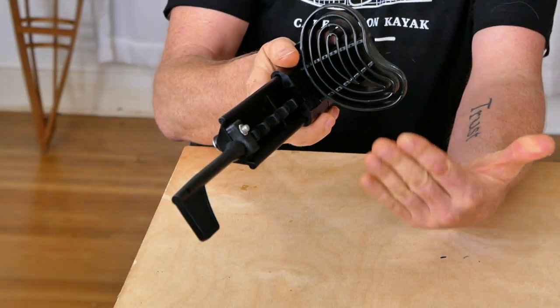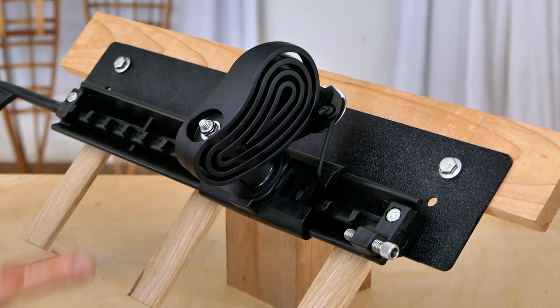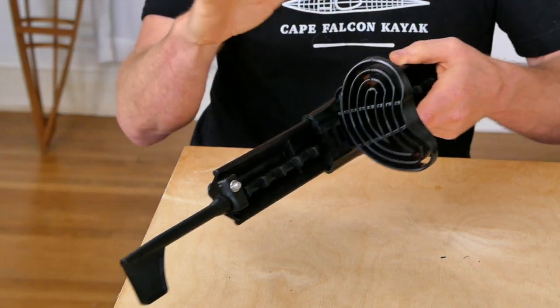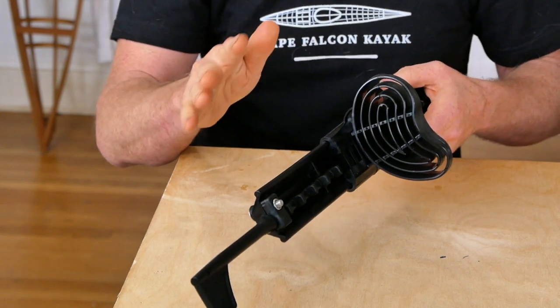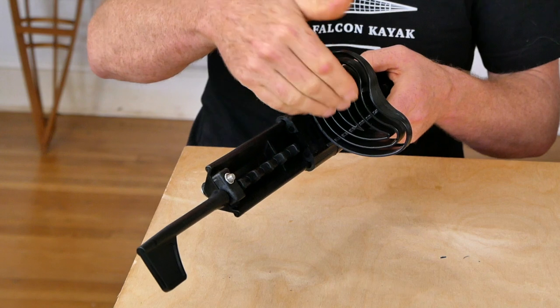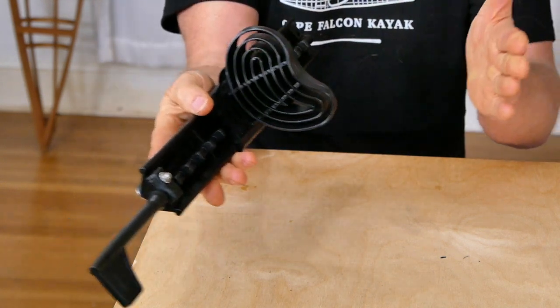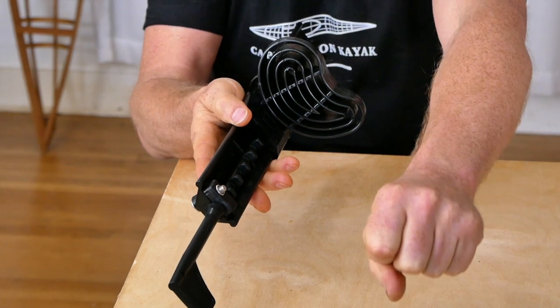If you want to have even more of your foot on this toe pad, you can install a drop kit and lower it down in the kayak, although I typically don't recommend that unless you have very small feet or want to add rudder control. The lower you put this, the further it pushes inward and the harder it is to get your float bags and gear bags in and out of the front of the kayak.